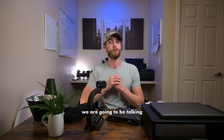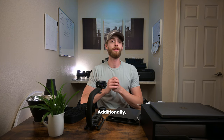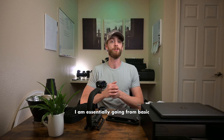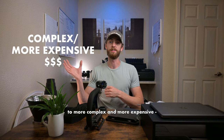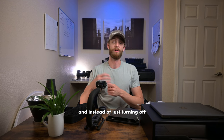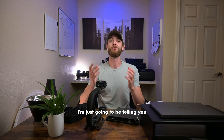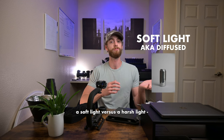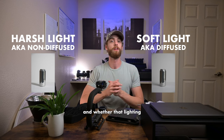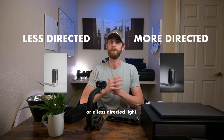Today's video we are going to be talking lighting accessories, which is why you see all this here in front of me. When I go through these I am going from basic and least expensive to more complex and more expensive. Instead of turning off and on a light in front of a subject, I'm going to be telling you whether that lighting accessory produces a soft light versus a harsh light, and whether it produces a more directed light or a less directed light.